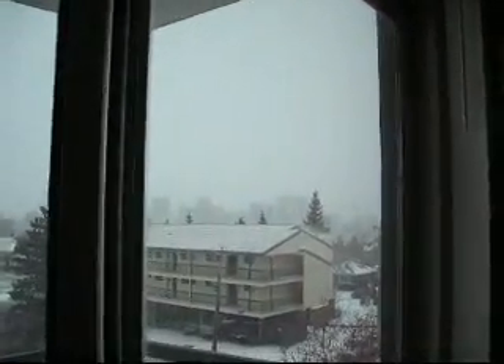This is my apartment, and if you can see out here, this is a quick view of my city. That's supposed to be the downtown, and right now it's minus 33 degrees in my town, which equals to minus 27 Fahrenheit.